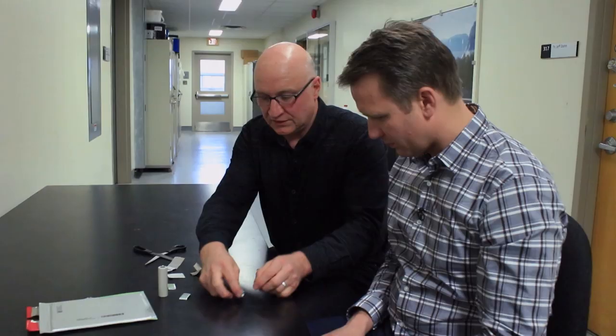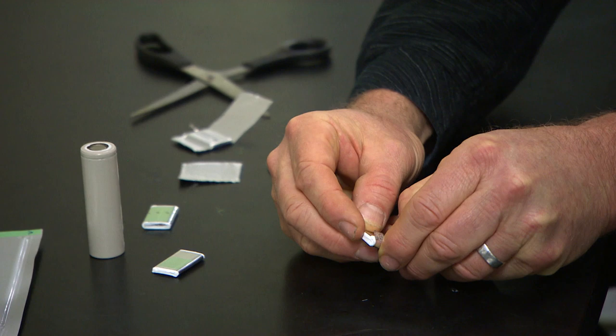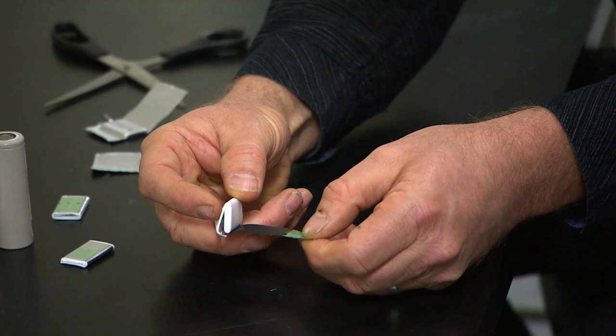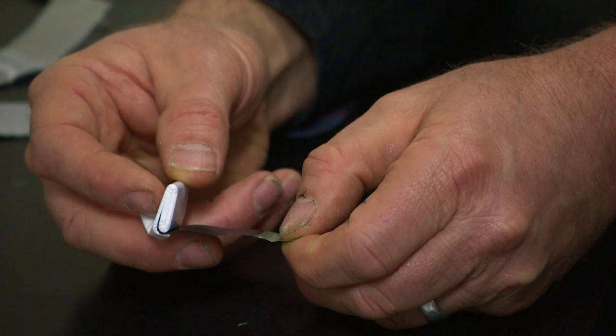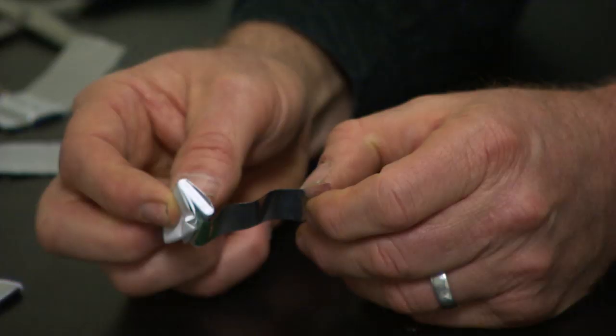Yeah, it's rolled. As we start to unroll this, the first thing we see is aluminum foil — this aluminum foil is the current collector for the positive electrode. Then we come to this black material, which is the positive electrode material. In our jargon it's called NMC, which stands for lithium nickel manganese cobalt oxide — so NMC is the nickel, manganese and cobalt. It's coated on both sides once you get a little bit further in.